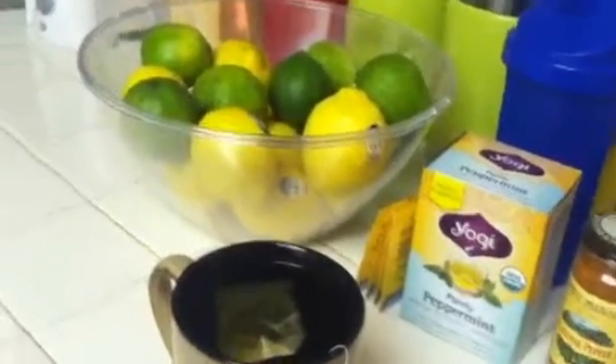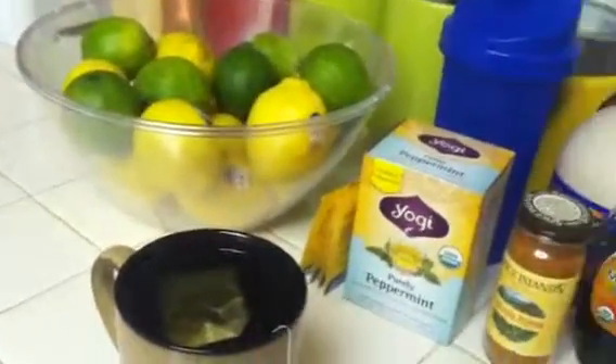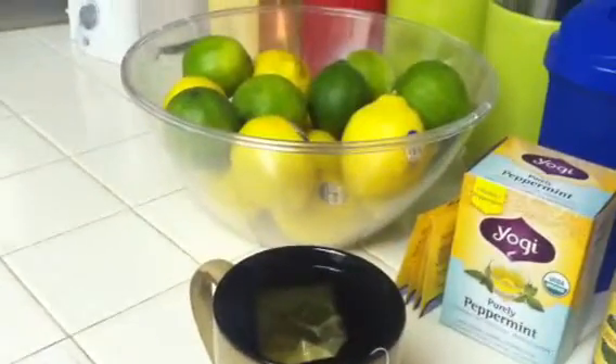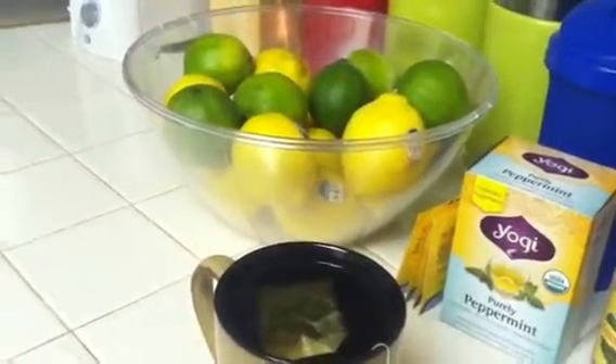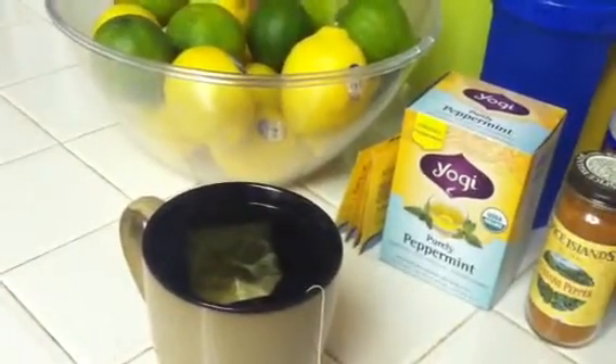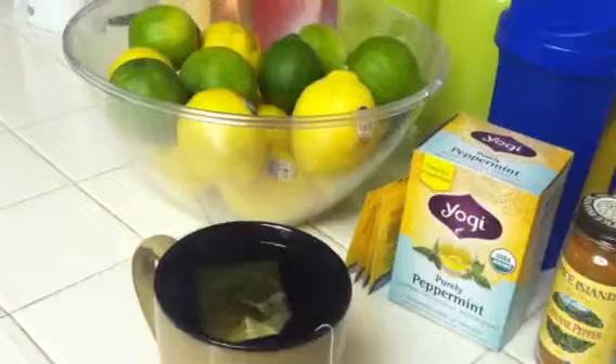Hey YouTube, it's me Sandra. I just want to let you guys know that I will be starting my master cleanse. In preparation the night before, I am drinking peppermint tea, which is to help with the salt water flush.